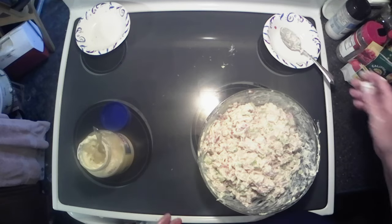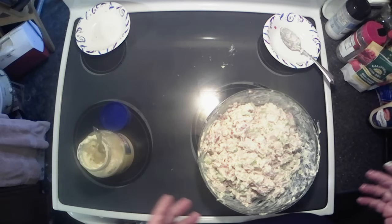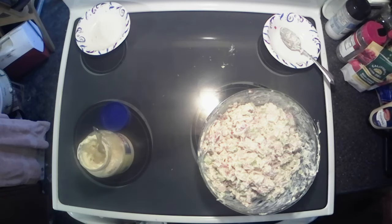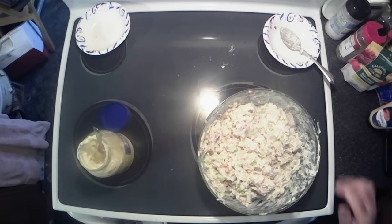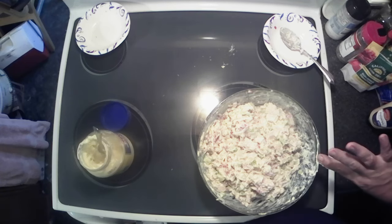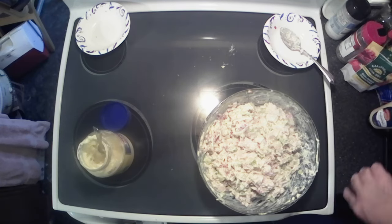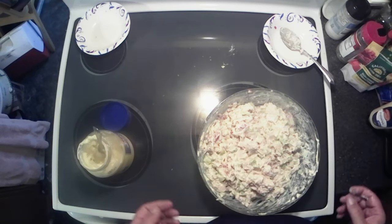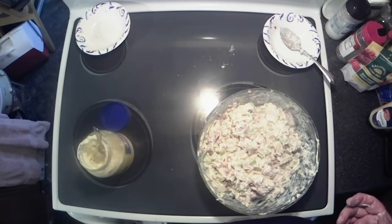All right, there she is — all mixed up. I like it on crackers or sourdough bread, toasted rye bread, or lettuce wraps — really good if you get some big leaf lettuce, not that big round head lettuce. Make a nice little thing. But today we're just going to have it on some sourdough. I'll toast up some sourdough, make a sandwich, and we'll do a little taste test.